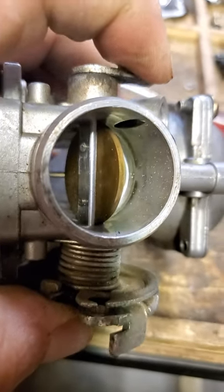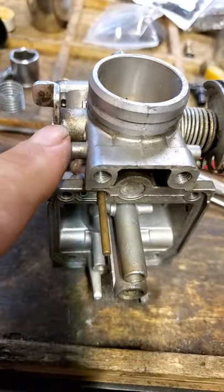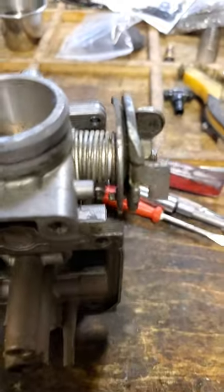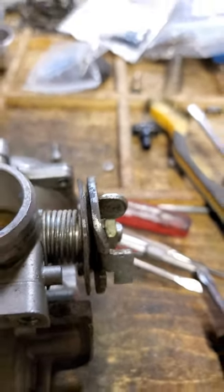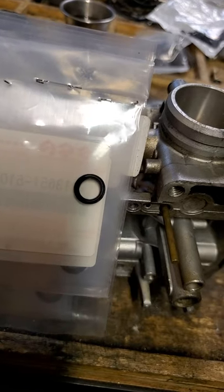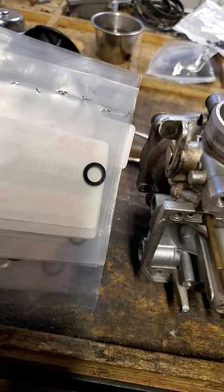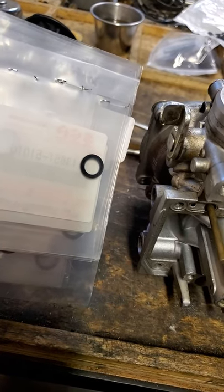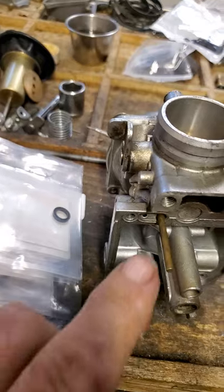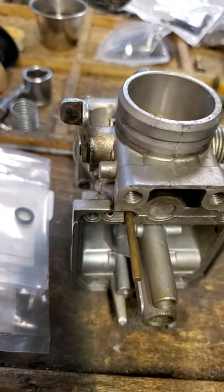Inside on this butterfly valve shaft — right here and here — there are little O-rings. Those seal air from coming in when you're syncing your carbs or when you're running down the road. That prevents air from leaking in right here and causing a lean mixture.